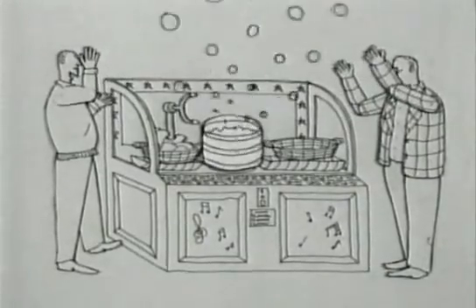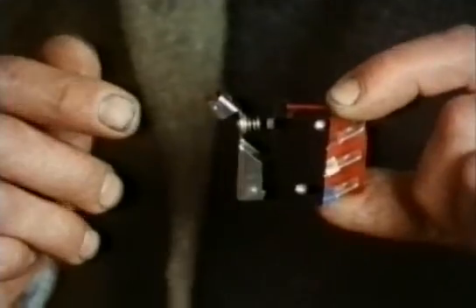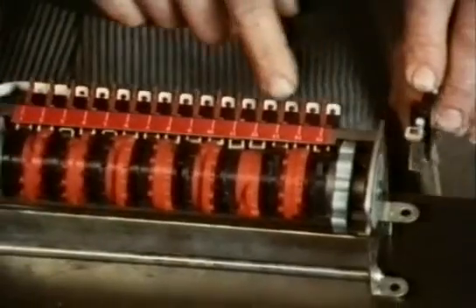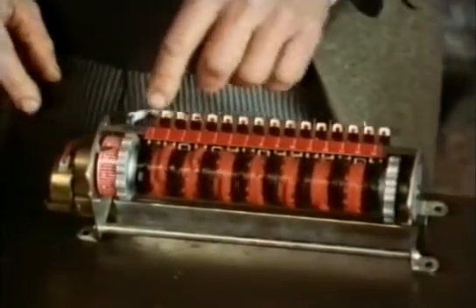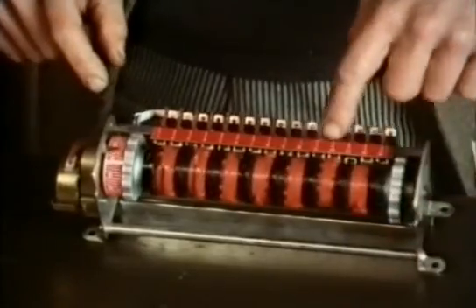The modern washing machine timer is totally enclosed. It's a lot easier to see how it works with an industrial equivalent, where everything is much more spaced out. This is a small switch called a micro switch, and there are a whole row of them along the back here. At the end there's a geared motor. As the motor rotates, it turns this drum round with these cams on, and these switch the micro switches on and off.